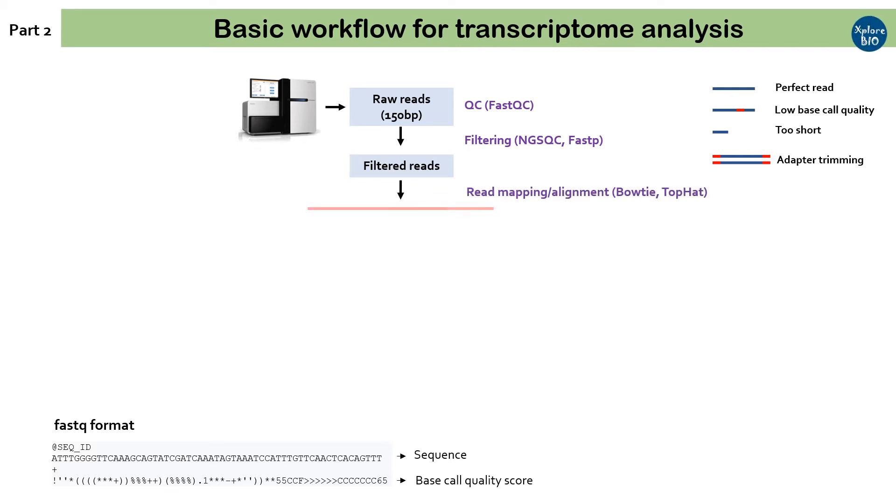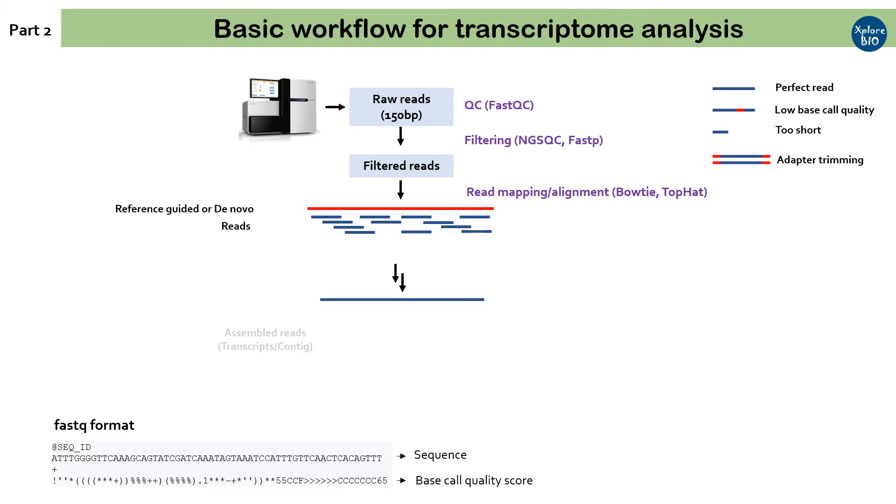Next comes read alignment or mapping. The short high-quality reads are then aligned or mapped back to the reference genome or transcriptome if available — this is known as reference-based assembly. If a reference is not available, for example in the case of non-model organisms, de novo or fresh assembly is done. In the case of genome-guided assembly, spliced aligner tools are used, and for transcriptome-guided or de novo assembly, unspliced aligners are used. Examples of routinely used aligners are Bowtie and TopHat. Short reads are meaningless unless they are assembled into larger, more complete sequences termed transcripts or contigs that actually represent the mRNA from which they are derived.